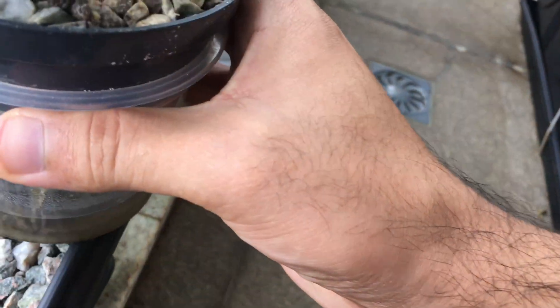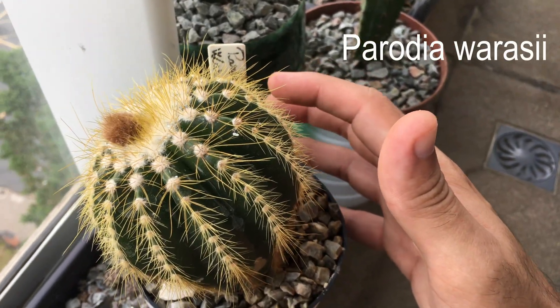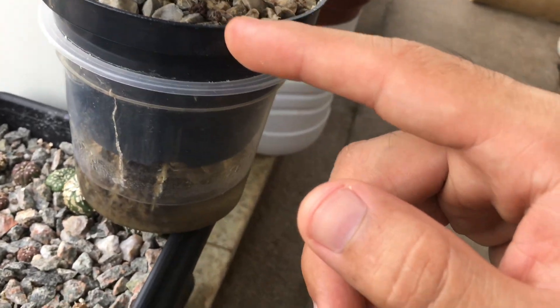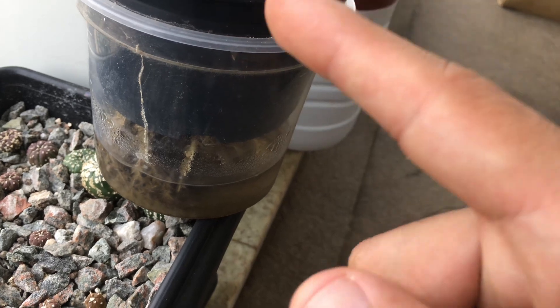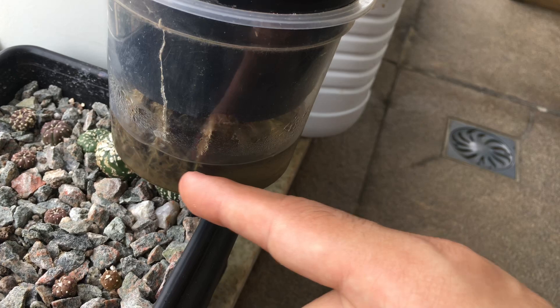It is still growing and still in a hybrid system — a normal traditional substrate combined with a hydroponic system. The roots here are the normal air roots, and here are the water roots, which have a different structure and don't have constant contact with the water.